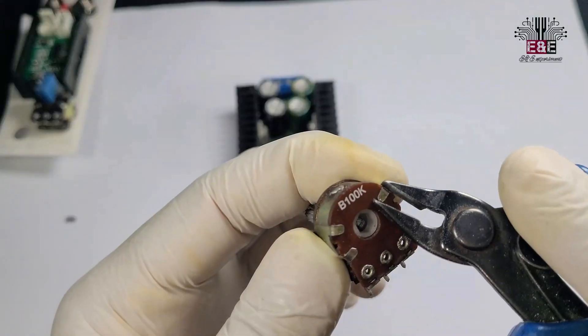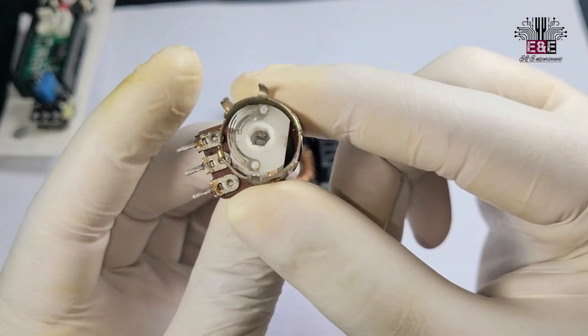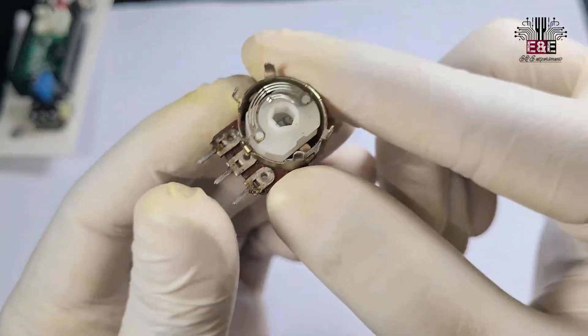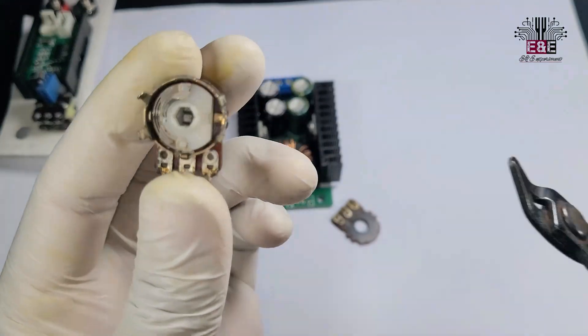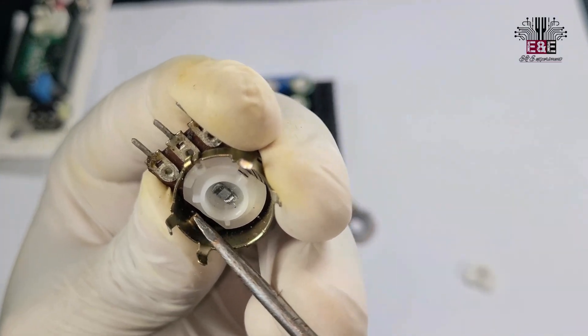As you know, we're using a special variable resistor for this power supply. The variable resistor you see in my hand right now is a normal one — we've changed it to a multi-turn variable resistor, which allows for finer voltage control. Let's see how it's made.